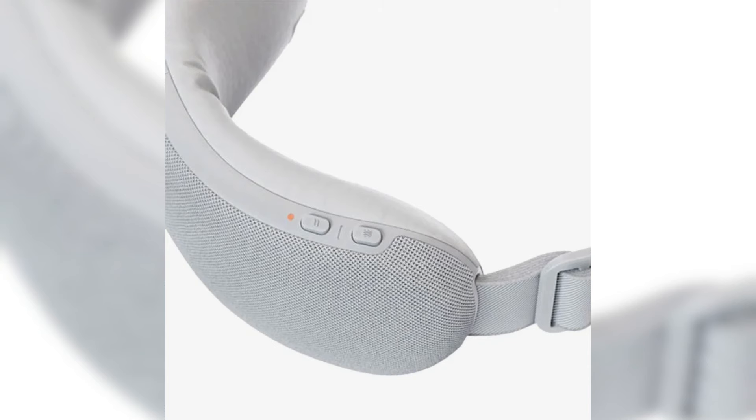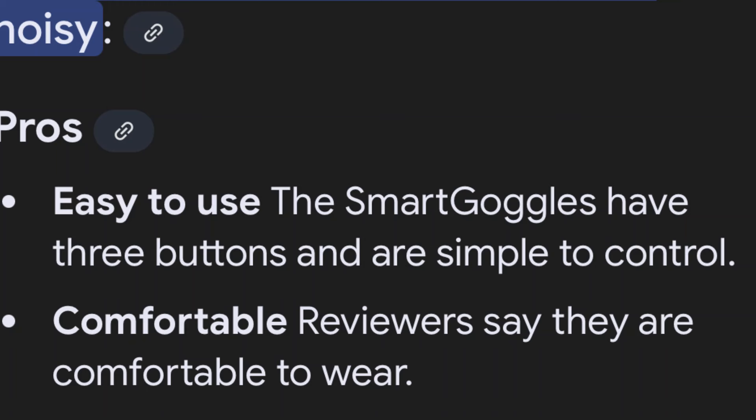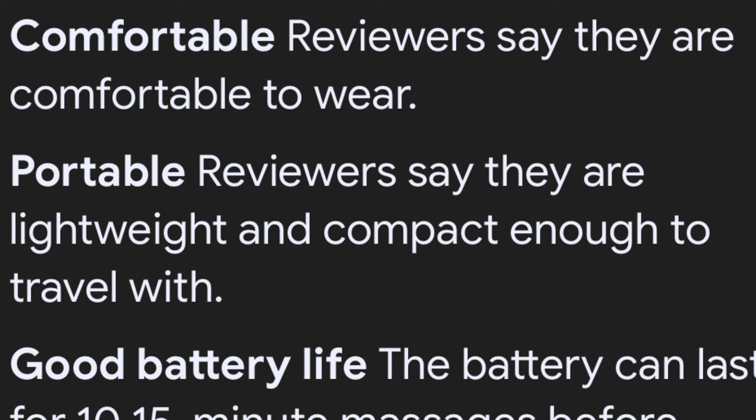You could connect it to the Theramind app, but I didn't do all that. A couple pros: according to reviews, it's comfortable — the padded leather interior and adjustable shroud make it comfortable to wear. I agree it wasn't bad, though I thought it could have been better. It's easy to use — it only has three buttons for power, vibration, and heat levels. Portable too — it's compact enough to pack for a trip.